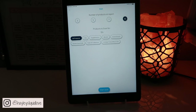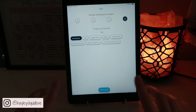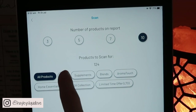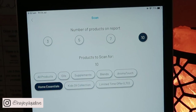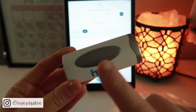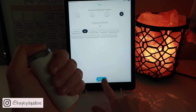You can scan for a number of products — three, five, seven or ten — or you can do all of the products in your company. I've chosen doTERRA; you can also do Young Living and others depending on which essential oil company you use. You can scan for all products, just oils, supplements, just blends, or an AromaTouch blend, or just the Home Essentials Kit — the top ten oils. We're going to go with just oils today. Then you make sure the two metal plates are touching your skin — I like to hold it with my fingers on the plate and my thumb on the top — then hit start scan.